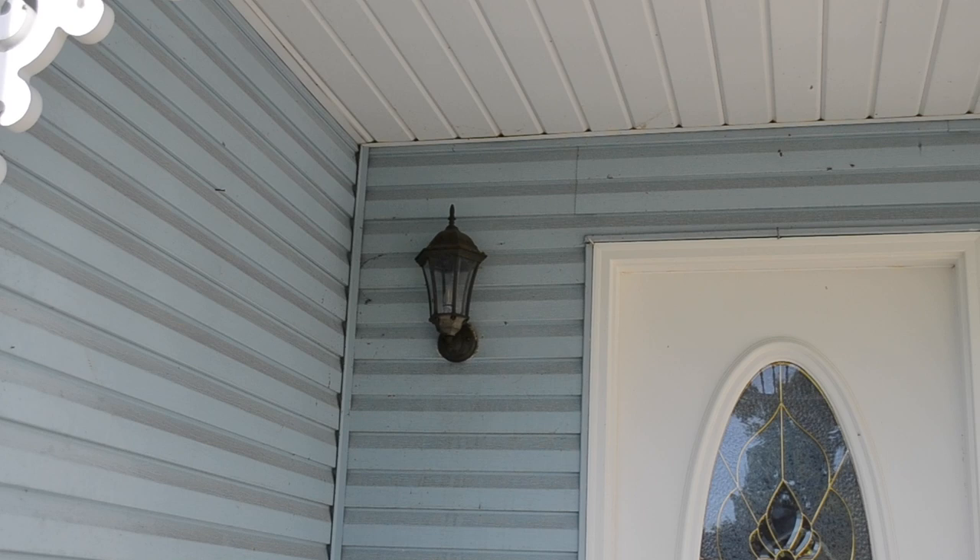Now here on the second job, you can see you've got some yellow jackets going in behind that porch light. We're going to start with treating on the outside. You always want to treat their outside entrance first because they will bring the powder into the nest, and any that return from getting food will get into that dust as they enter the nest.